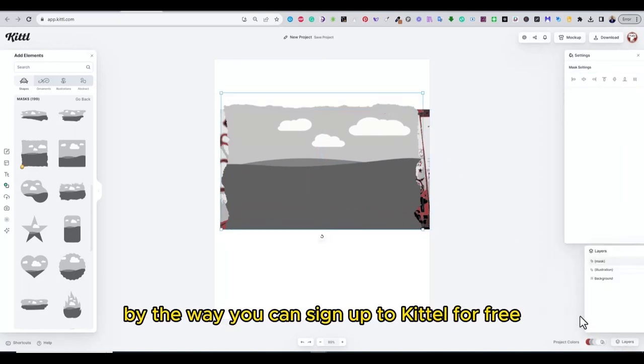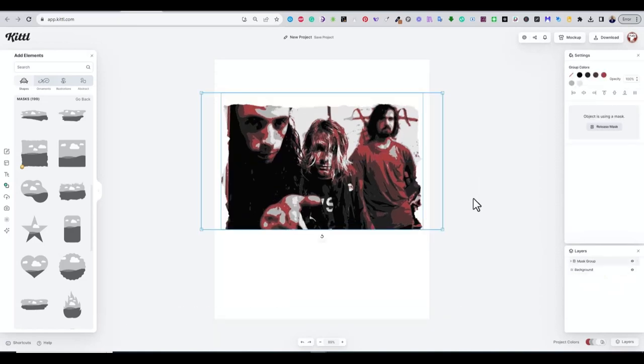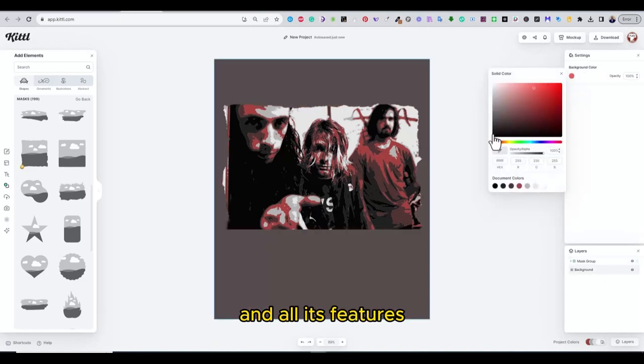By the way, you can sign up to Kittel for free using the link in the description of this video in case you would like to try it out. You can also check my other Kittel videos to understand how to use Kittel and all its features.